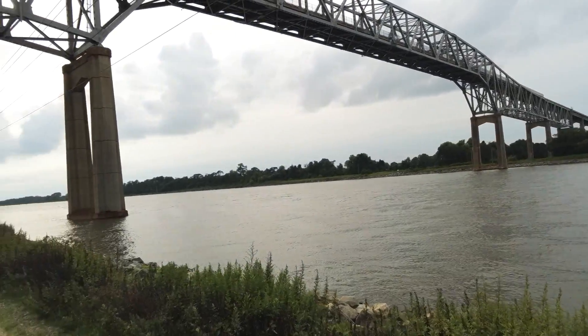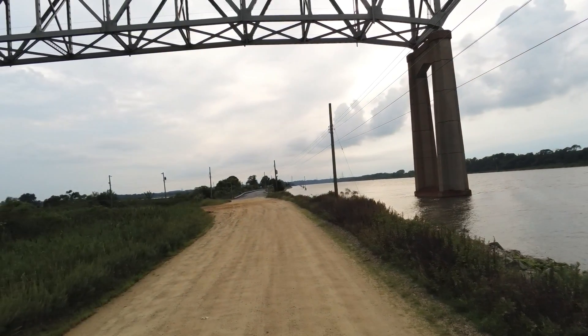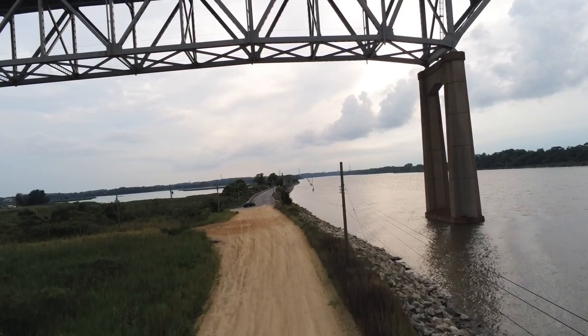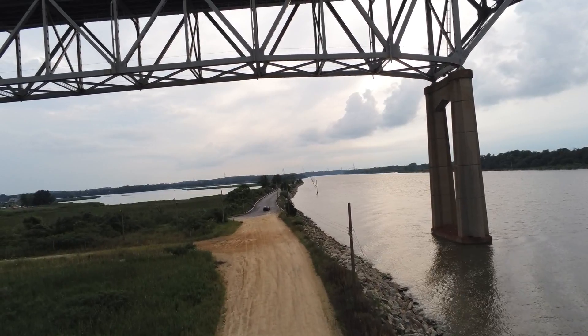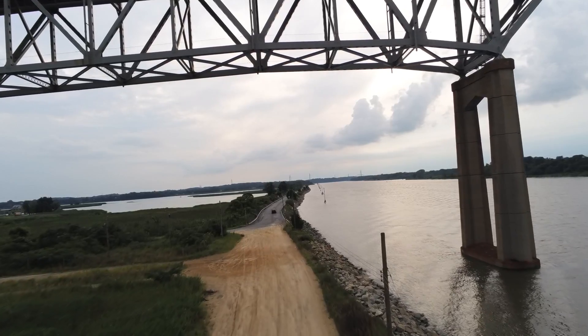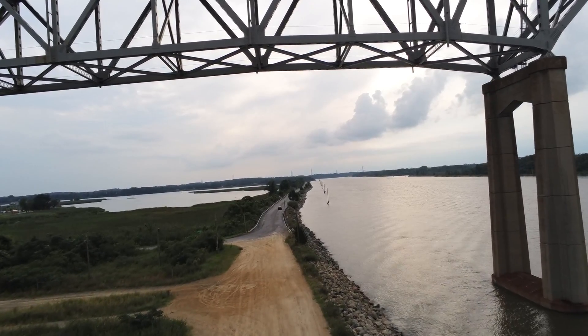OK guys, here we go. Reedy Point Bridge — R-E-E-D-Y. It's an Army Corps of Engineers bridge; they're the ones that maintain it and own it, as far as I know. This will probably be the last video of this structure, unless we do some repairs that we can catch.